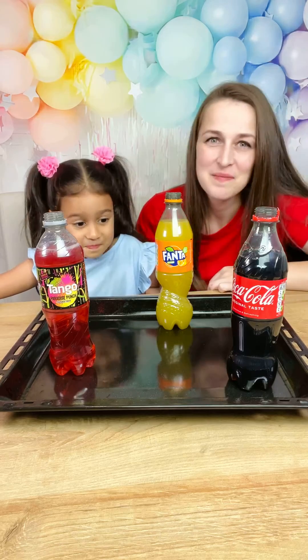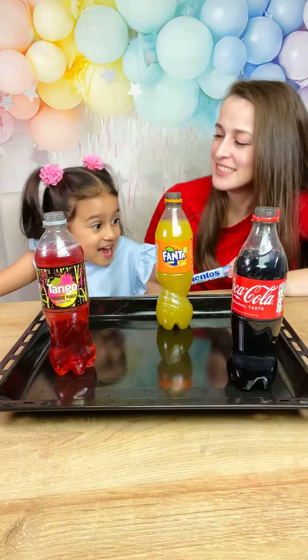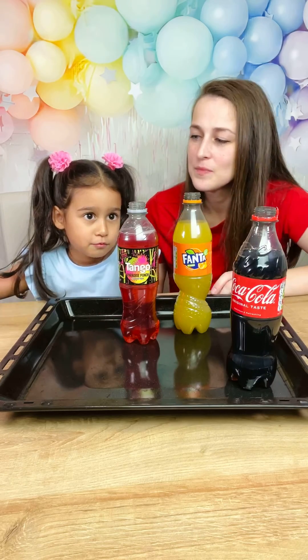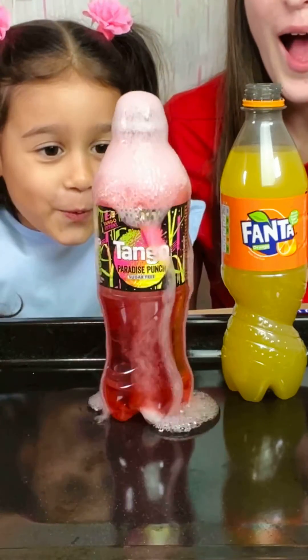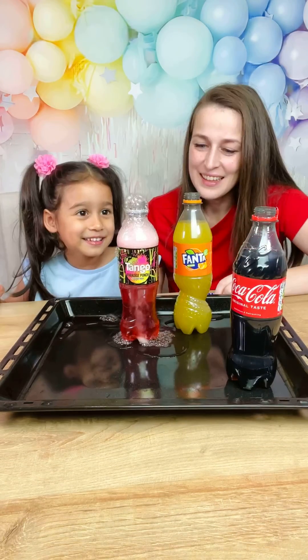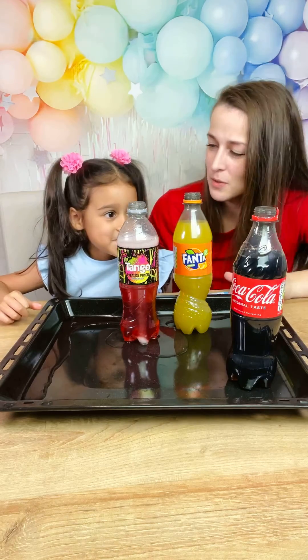You're scared? Yeah, I'm scared too. Let's see what's gonna happen. Can I put one in there? Oh, this is so good! I like it. See, it's fun. Now let's put two in this one.